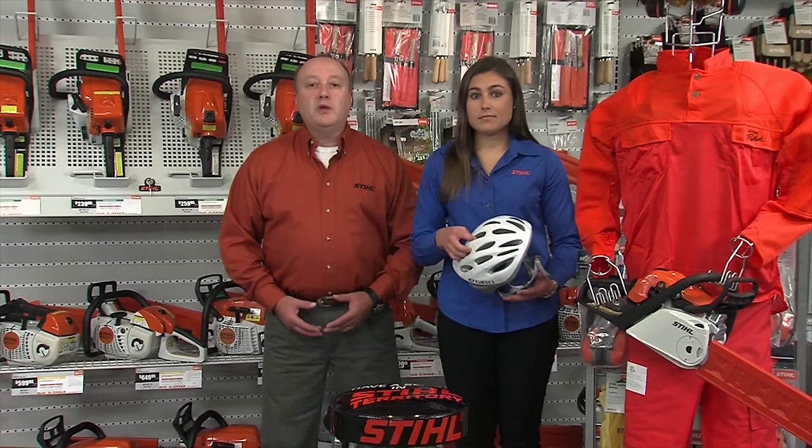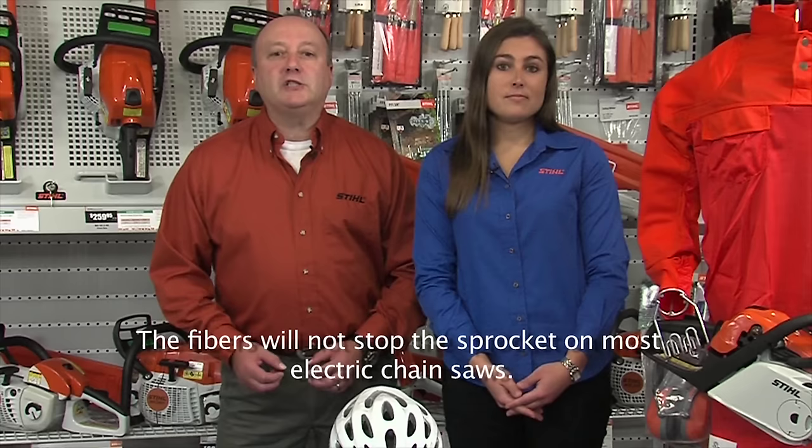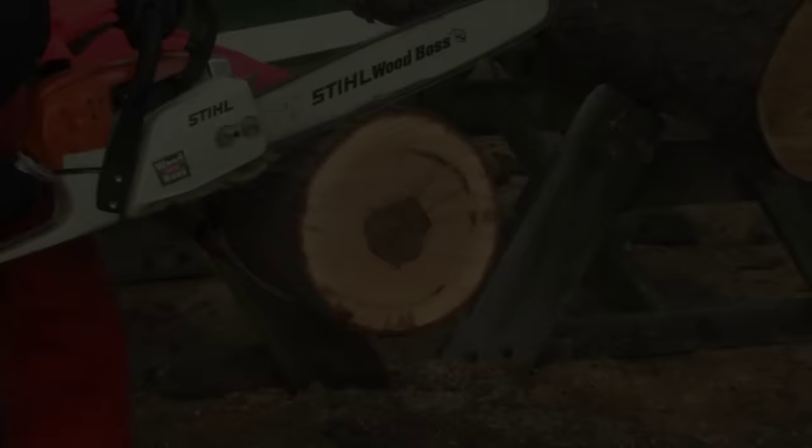Personal protective equipment is something that you and your family use every day - whether it's a helmet when you're riding your bike or motorcycle, gear for your kids when they're playing sports, or even the seatbelts in your car. It makes just as much sense and is just as important to wear personal protective items when you're operating your power tools, like your gasoline-powered chainsaw. Chaps are extremely important because they're designed to quickly stop the moving chain if it were to accidentally come in contact with your leg. Without chaps, that could be a very serious accident and at worst, even fatal.